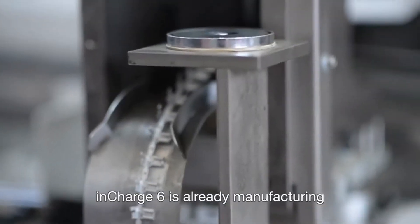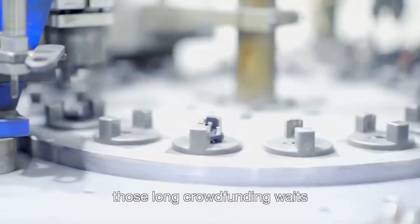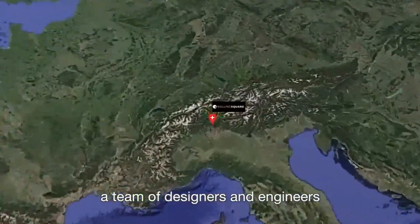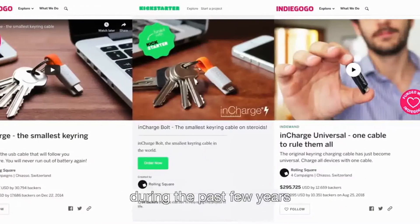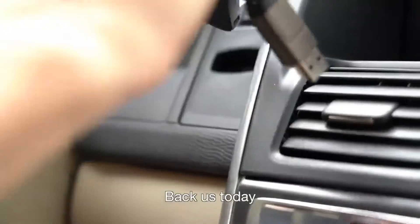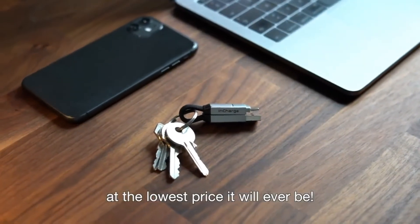InCharge 6 is already in manufacturing, so you don't have to worry about those long crowdfunding waits. We are Rolling Square, a team of designers and engineers based in Switzerland. During the past few years, we have successfully delivered 4 campaigns. Back us today and get your InCharge 6 at the lowest price it will ever be.